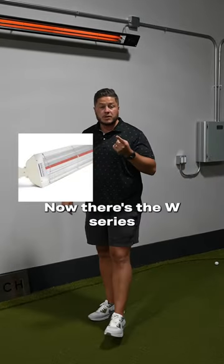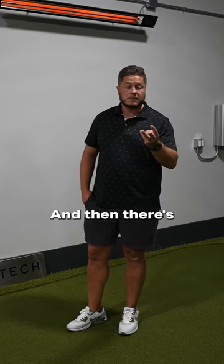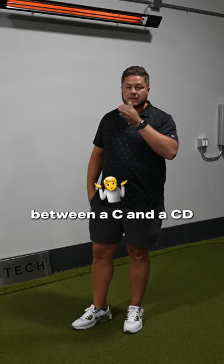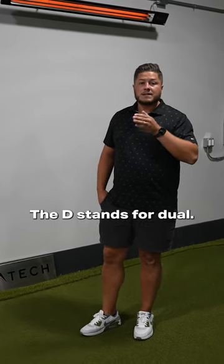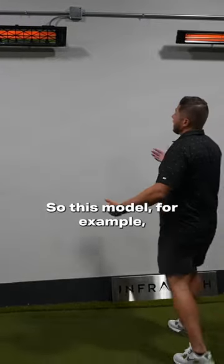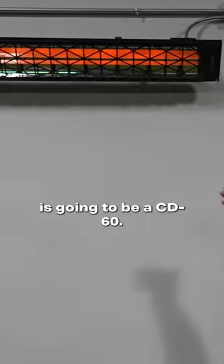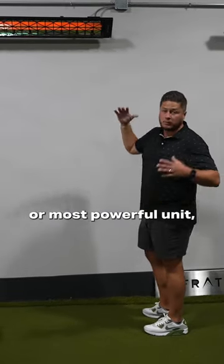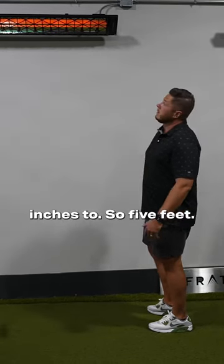Now there's the W series and the WD series, and then there's the C series and the CD series. What's the difference between a C and a CD, or W and a WD? The D stands for dual. So this model, for example, is going to be a CD-60. The 60 stands for 6,000 — their longest or most powerful unit — which is coincidentally 60 inches, so five feet.